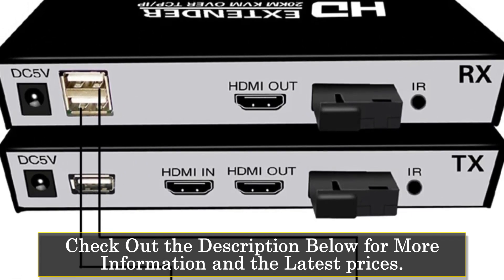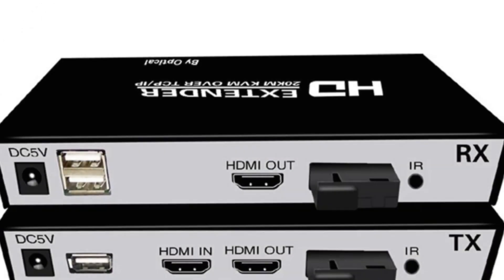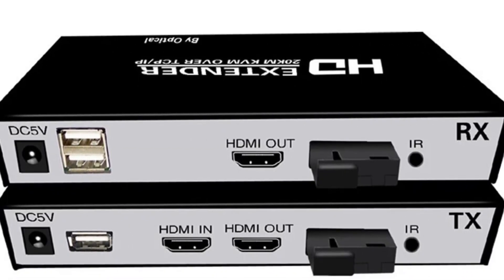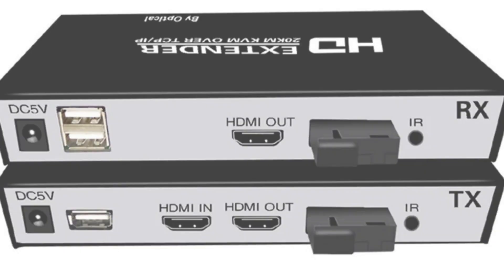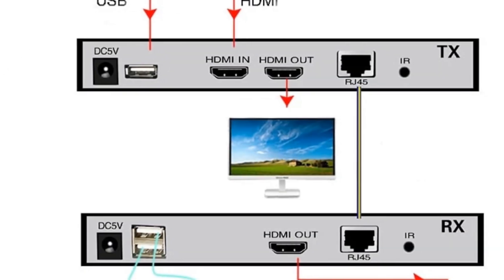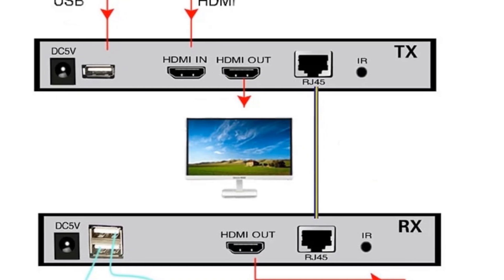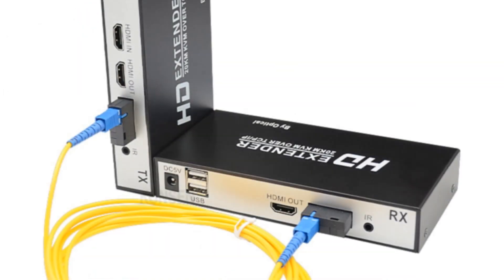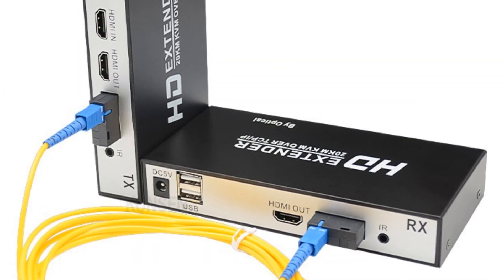This makes it suitable for various applications such as monitoring rooms, video conferences, and multimedia classrooms. The single-core optical fiber transmission ensures stable data transfer without the need for additional drivers. The extender features a sturdy and durable metal construction, providing excellent anti-interference performance and adaptability to various environments. The SC fiber cable ensures secure and reliable connections between the transmitter and receiver units.